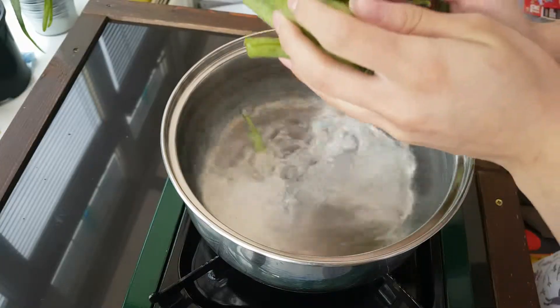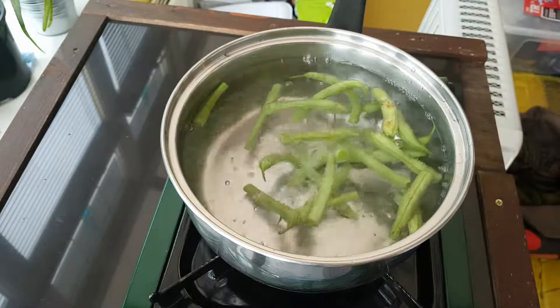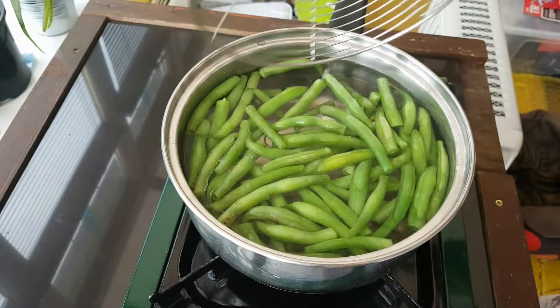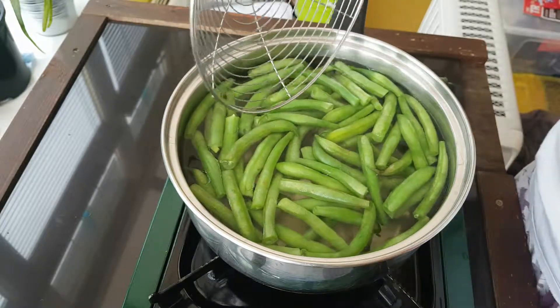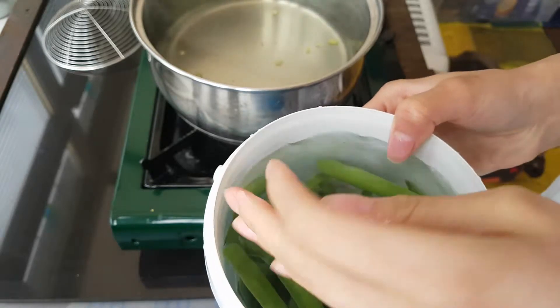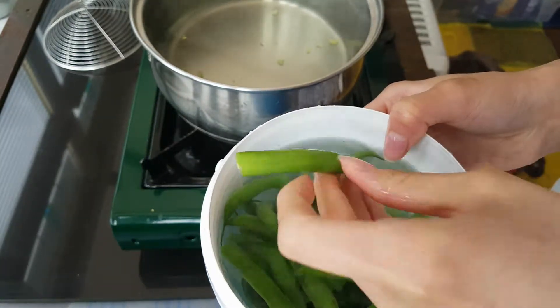I've boiled some water and I'm going to add the green beans gently and blanch them for a couple of minutes until they turn a really vibrant green. When they look a really nice vibrant green, you're going to plunge them straight into really cold or even ice water. The cold water just stops the cooking process and you'll end up with really nice vibrant green beans.